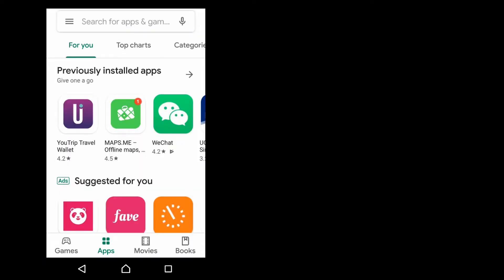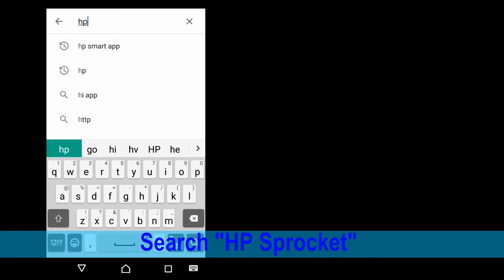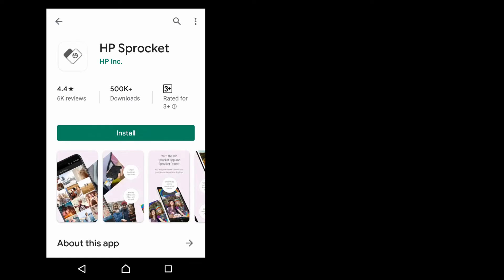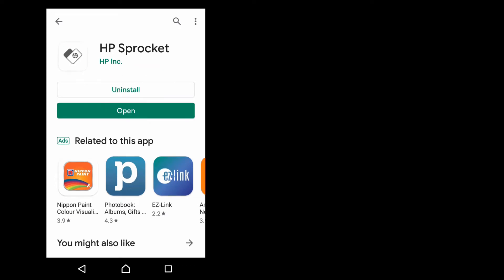We will now show you how to download the Sprocket apps. Let us open the Play Store and do a search for HP Sprocket. Install the apps. Once the apps is installed, you can open the apps.